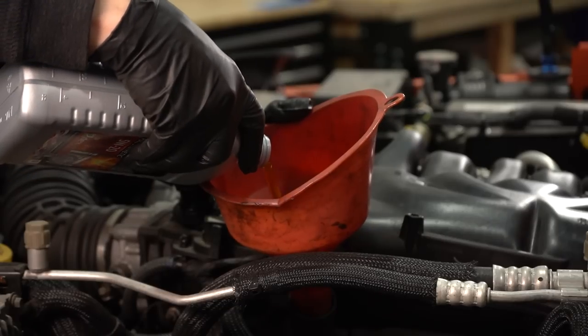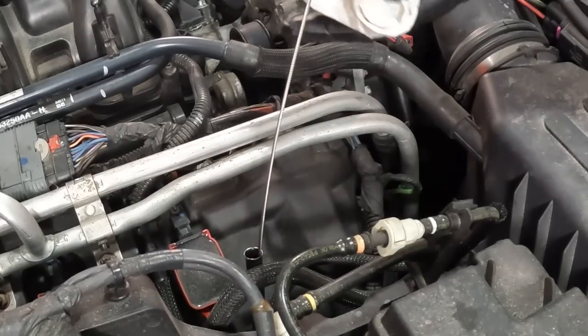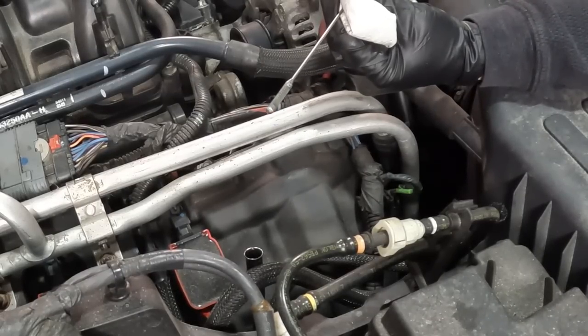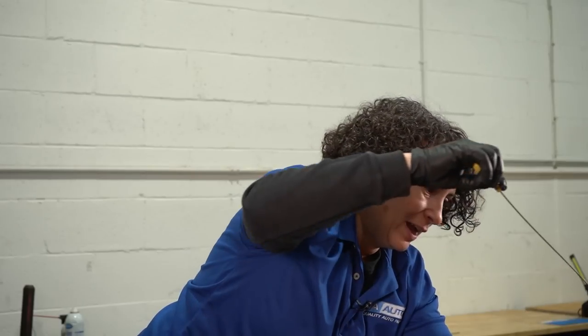I'll do one quart and then check it and go from there. So three quarts in — it's right there at the very top of the X's. That means this thing took three quarts, and it takes six to fill it, so it was three quarts shy of being empty. They couldn't have come a moment too soon — if they ran out of oil, we'd be talking about more than just an oil leak.